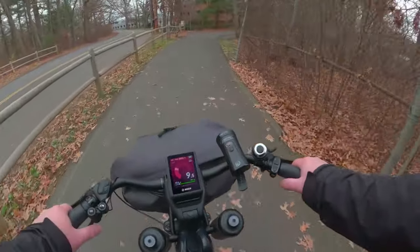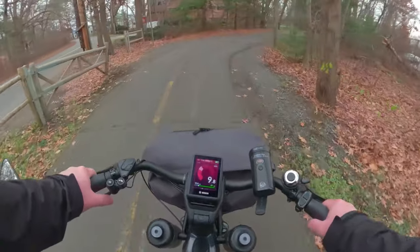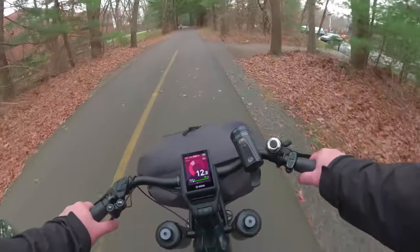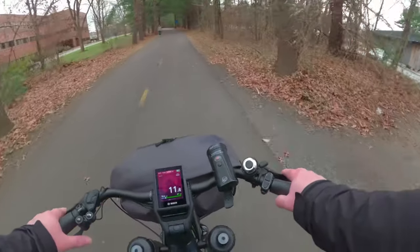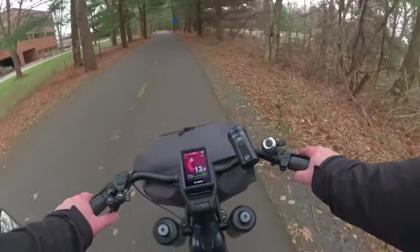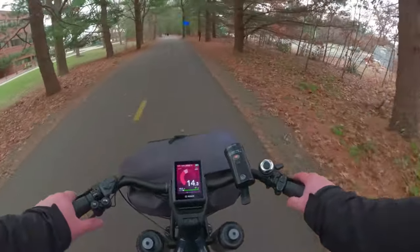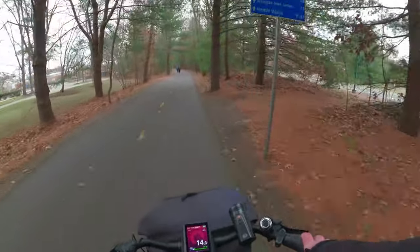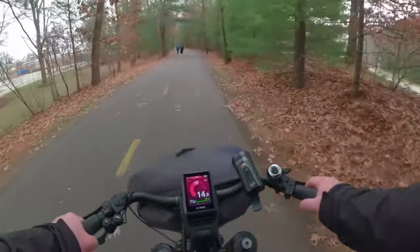I need to build muscle memory — every time I come up to a potential stop, I need to drop the seat. Revolution Hall — looks like it's food. I'm learning a lot of things today. There's a little signpost — Alewife train station is 8.7 miles. So this is like a highway for bicyclists.